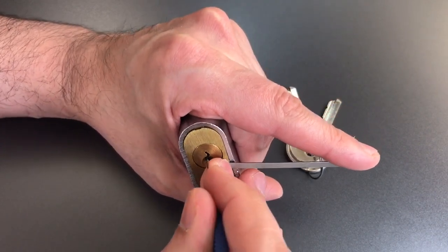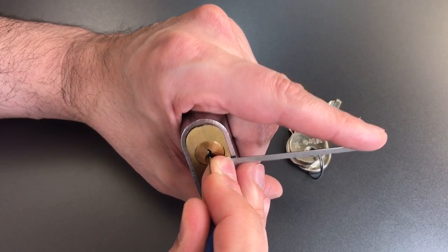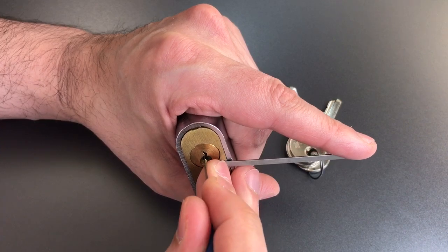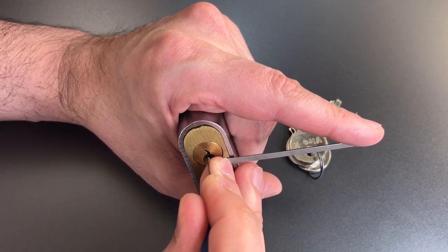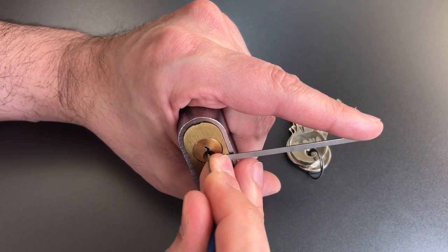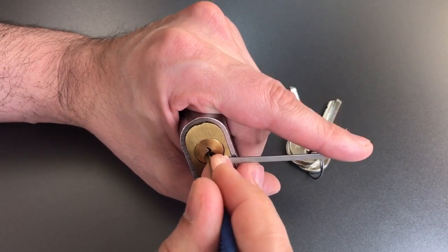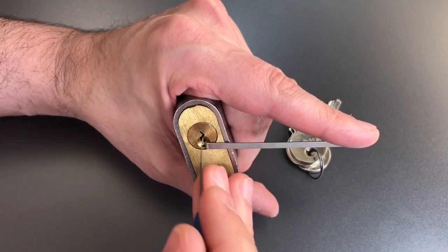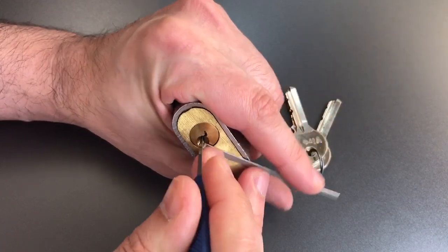One feels set. Two. Three. Okay, looks like we dropped four at some point — reset him. Number five feels... counter rotation. Come on five. Getting counter rotation but he does not want to set. Probably having difficulty with that keyway. Let me adjust my angle a bit. There we go.